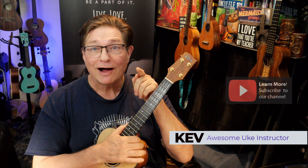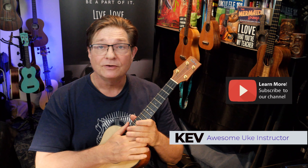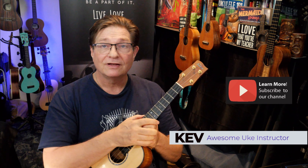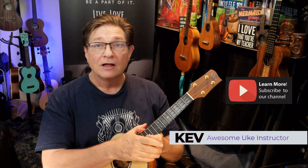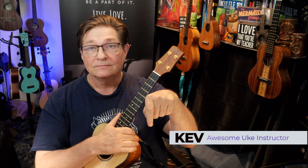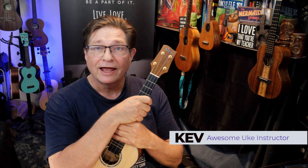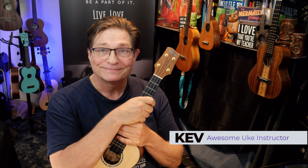Don't forget to subscribe — hit that subscribe button right now so you'll be notified whenever I put out something new. There might be some fun stuff coming up. Remember to put in the comments telling me what you want to learn. Whether it's scales, strumming, picking, or songs, let me know what you'd like to see as far as the ukulele goes and I will make it happen for you.